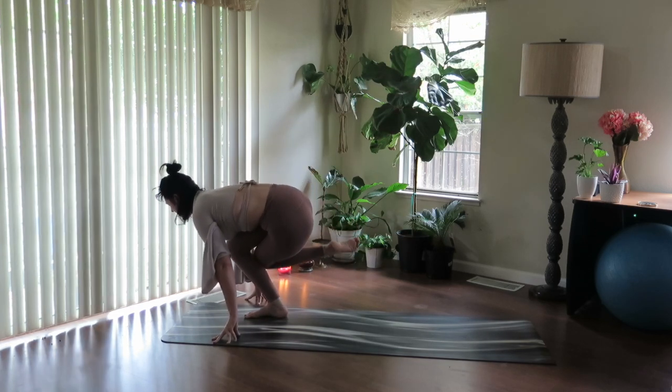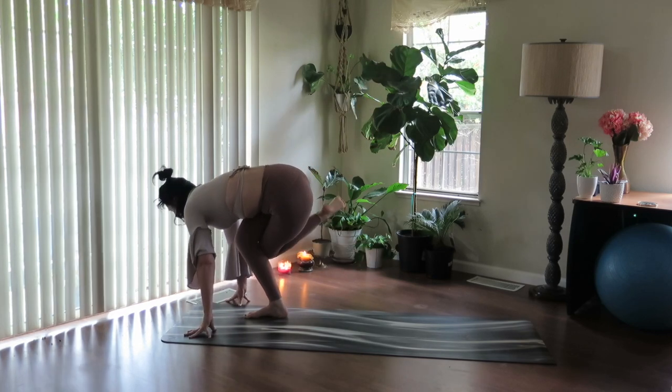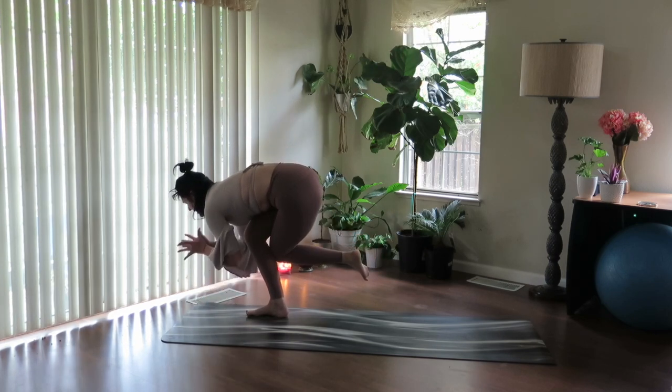Take your curtsy, lower down. Inhale to lengthen up. And exhale, lower — one more. Inhale, lengthen up. And exhale, lower. Squeeze together, draw thumbs to heart.